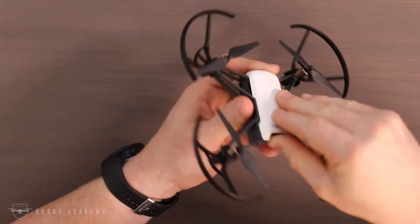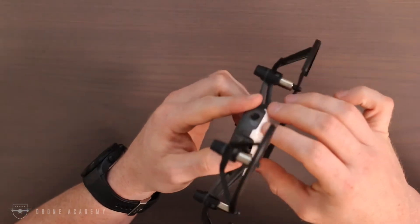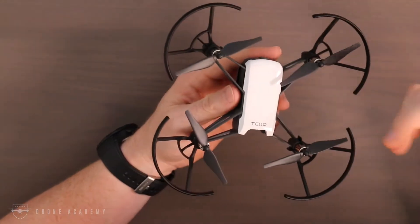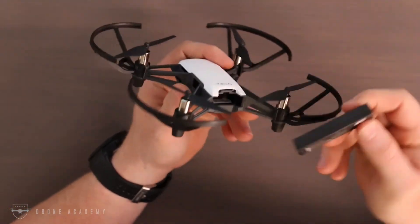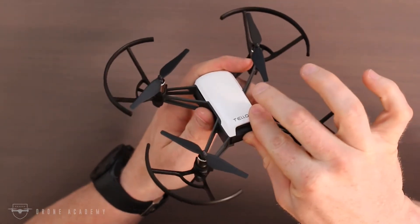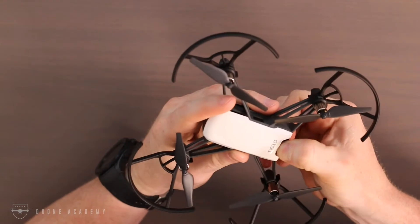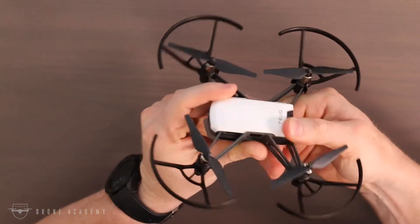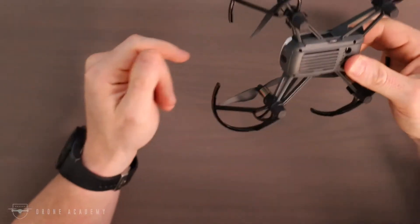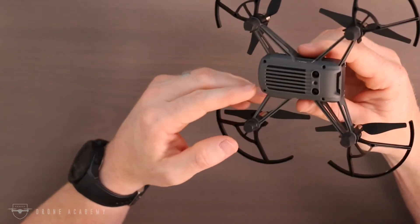You can see it has a removable backplate. You can purchase other colors like yellow and blue and just snap those on the back. The battery slides right in the back, and Rise says you'll get 13 minutes of fly time — in my experience it's closer to 10. You can charge the battery in the aircraft using a micro-USB cable plugged into the side. However, if you plan on doing longer flying, you may want to pick up the charging hub, which lets you charge three batteries at once.